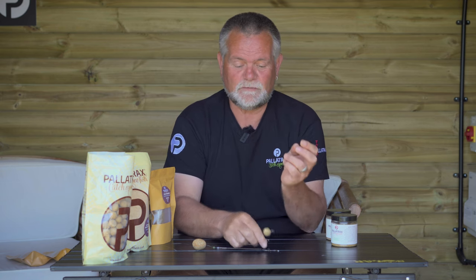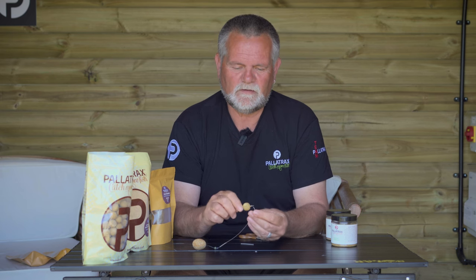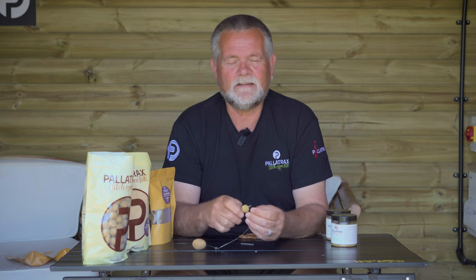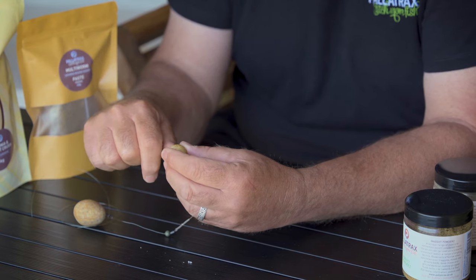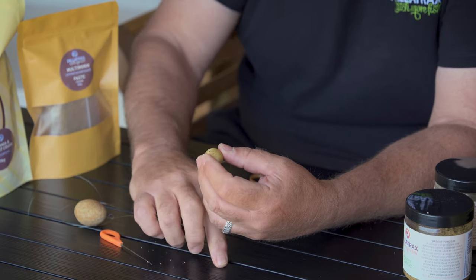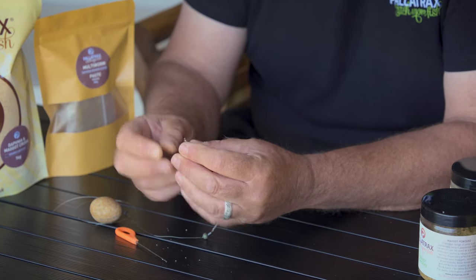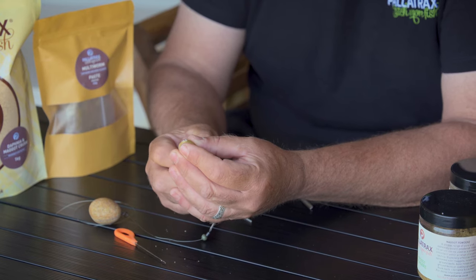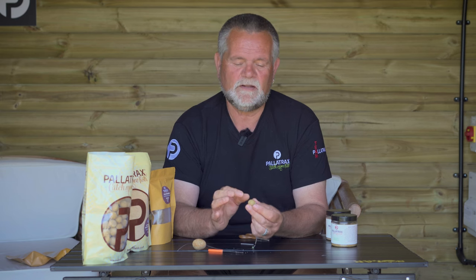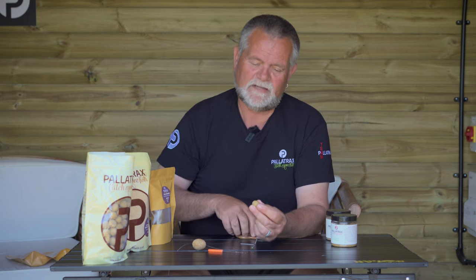So we do obviously a lot of different baits. This is a boilie, but I don't personally fish with round shapes — the reason they're round is the machines. I actually will remove the membrane. A boilie is a bit like an egg: it's got a shell, and everything that's good, if it's a good bait, is contained within that shell. So I'm just literally going to mount this onto my hair rig, onto my LQ rig. I tend to fish quite a tight hair in the majority of situations.